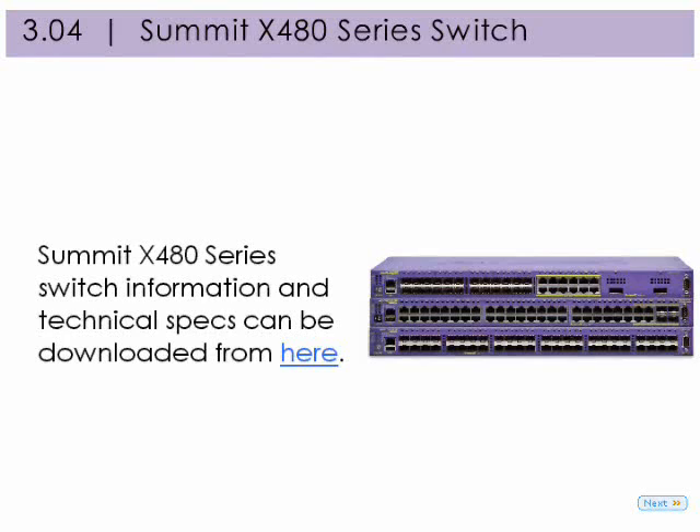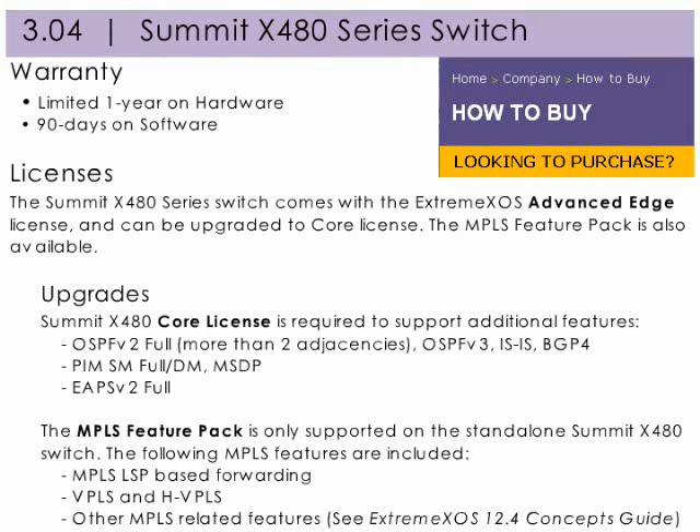Summit X480 series switch information and technical specs can be downloaded from here. The Summit X480 series switch comes with a limited one-year warranty on hardware and 90 days on software. It also comes loaded with the Xtreme XOS Advanced Edge license and can be upgraded to a core license. The MPLS feature pack is also available, though it is only supported on the standalone Summit X480 switch.